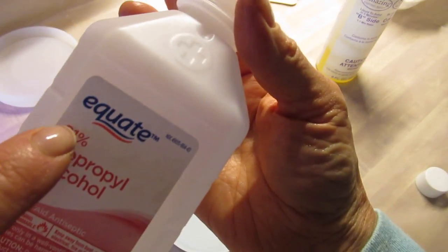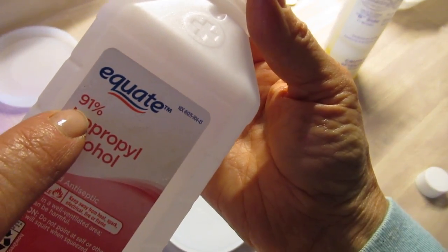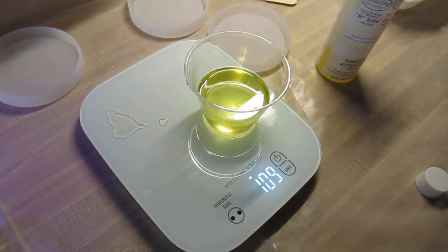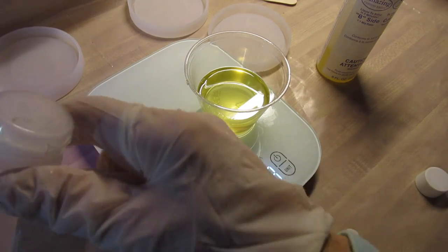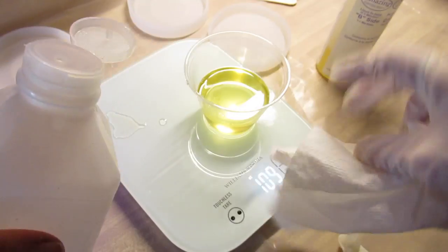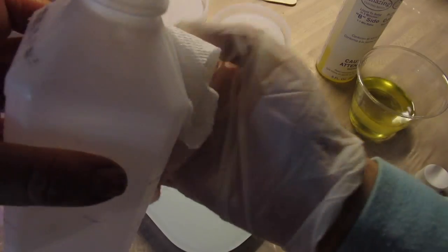If you can find 91% isopropyl alcohol, it does wonders to help clean up any spills from the resin. Resin is probably the stickiest substance known to mankind — I think it's worse than fly tape.